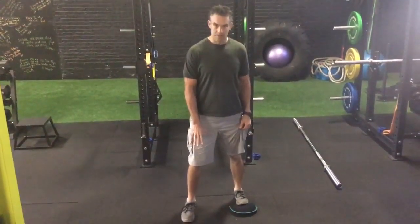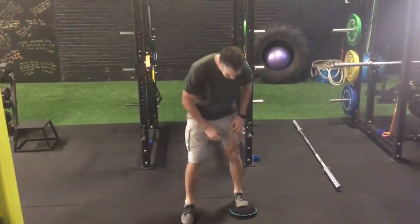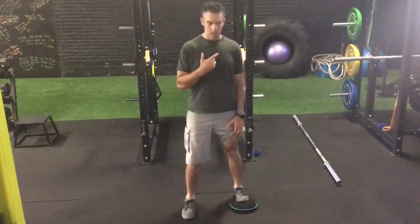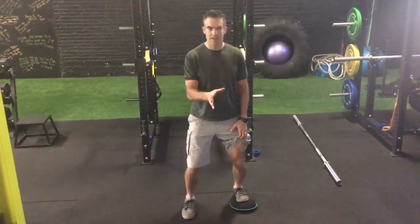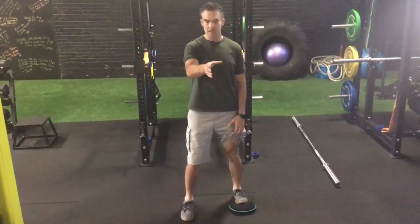I'm going to stagger my feet a little bit. The ankle that I'm working on is the back leg. I want to stay up tall — I don't want to bend forward — but I want to basically push my knees straight out in front of me, or send my knees to the wall.